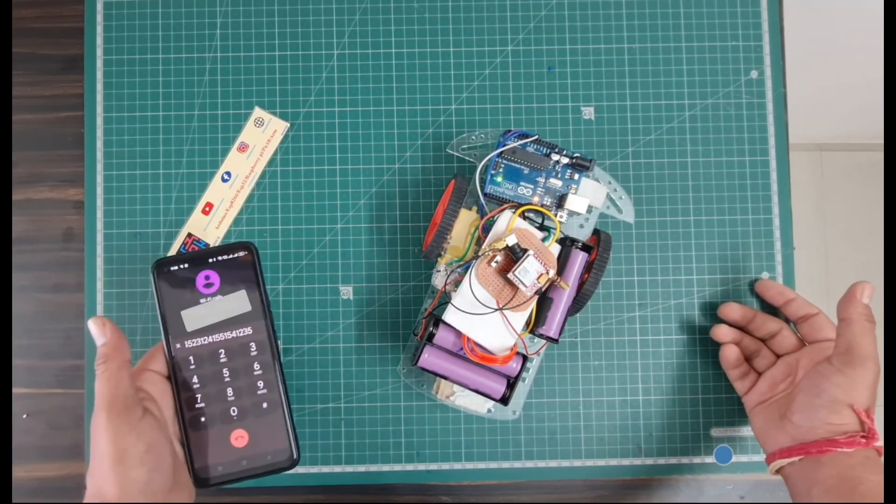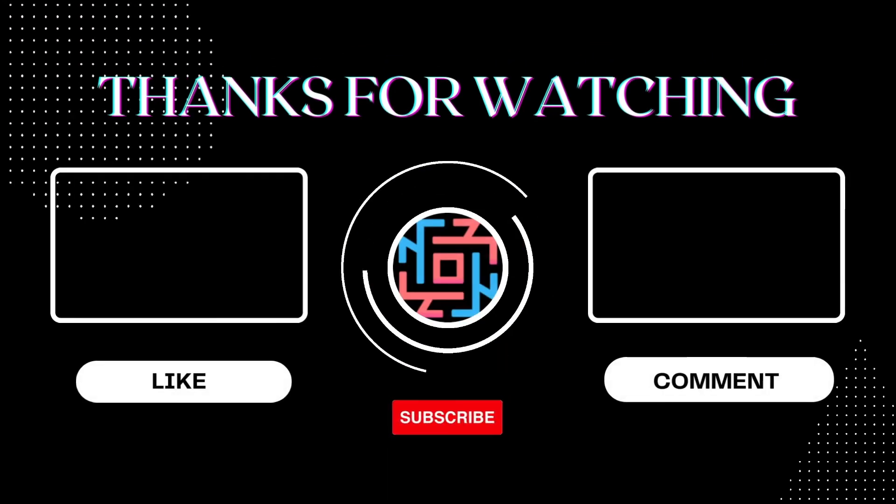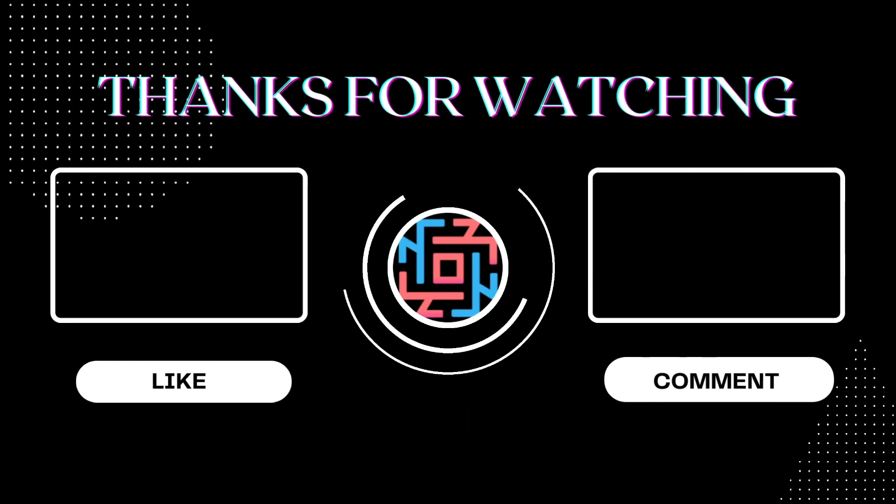This is the complete working of this video. I hope you liked this video. If you like the video, please hit the like button and share it with all your friends. If you're new to my YouTube channel, please subscribe and press the bell icon to get notifications first. Thank you for watching — have a nice day!